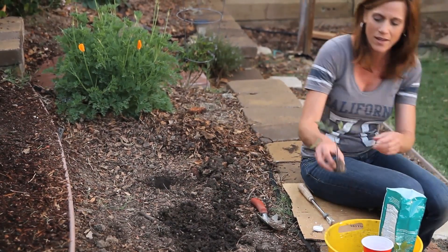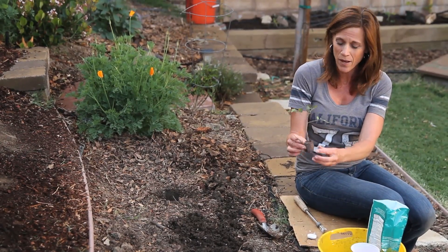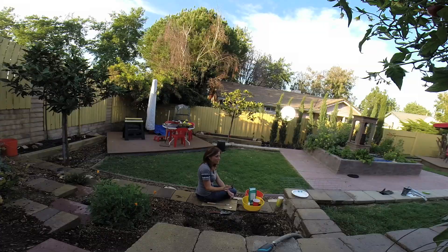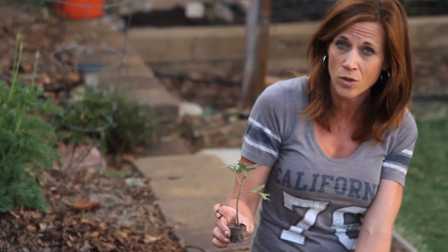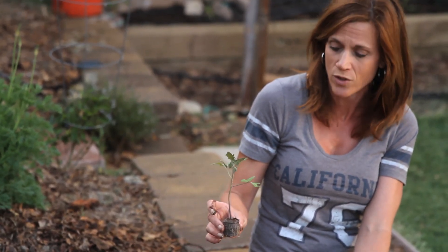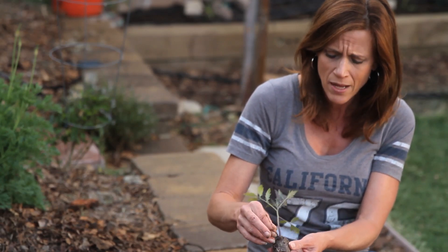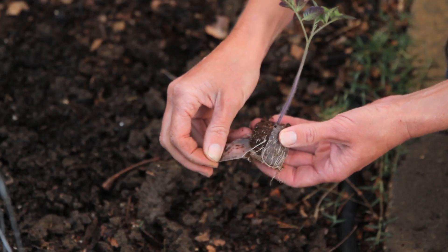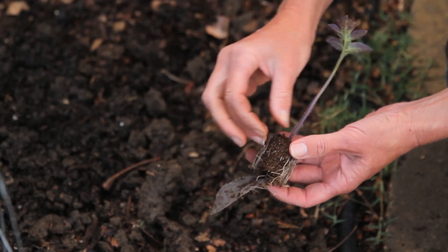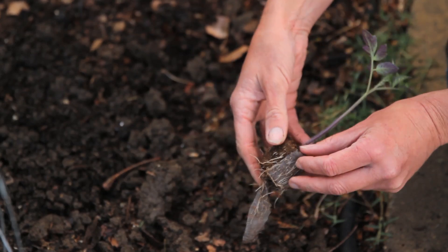First I'm going to go ahead and plant the yellow cherry — actually I think this is the San Marzano. Now I started these in little peat pellets inside the house; they've been outdoors hardening off for a week or so. If you don't know what hardening off is, it's just a gradual process of getting them used to being outdoors before they go outdoors for good. Now these peat pellets have a little netting around them. Some people plant them with the netting, but I really like to take it off — and you can see there are some really awesome roots here. I take it off very carefully; some of the roots do end up tearing, but that's okay.